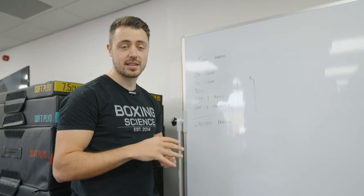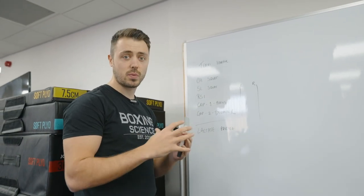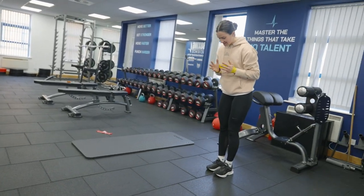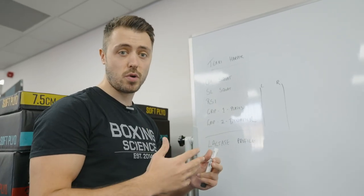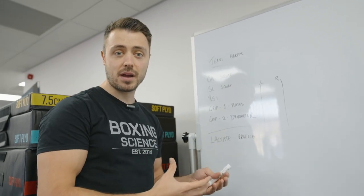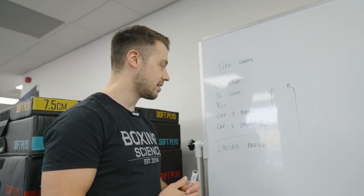Hello everybody and welcome to Boxing Science. Today we're going to be taking Terry Harper through an adapted testing battery suited towards her training at the moment. She's coming back from a broken hand injury, so on the off camp we set her some specific targets to try and improve her movement and speed, but also to see where her hand grip strength is compared left versus right — left hand non-injured, right hand injured.